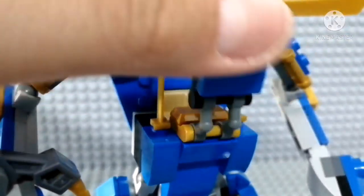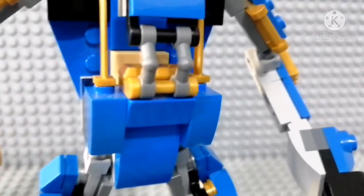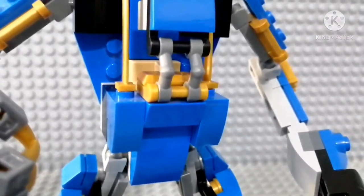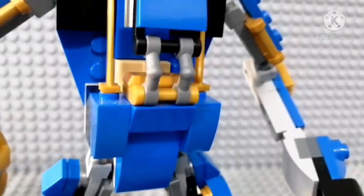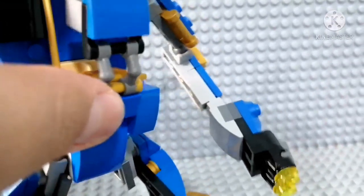We're gonna start off from the interior. Let's remove Jay for a second so we can have a better look. Here's the console piece — the same piece here. I added these clip pieces.